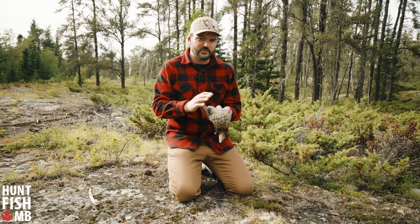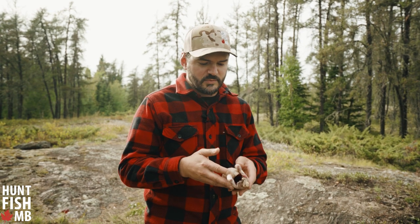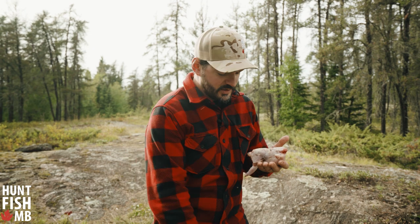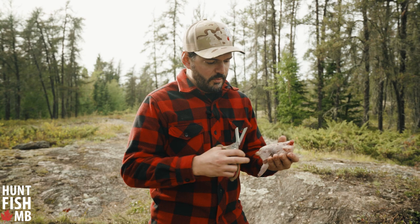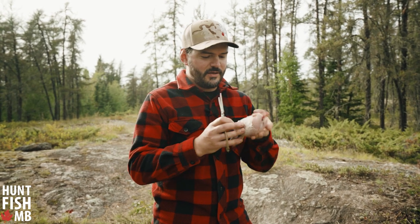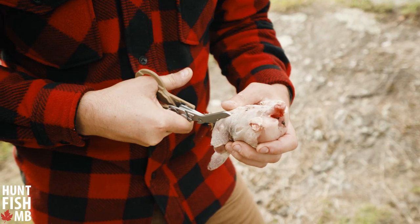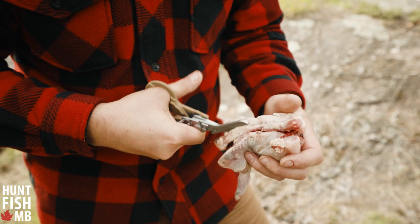First step on this one is to grab your grouse and start plucking. Here's our whole bird. We've got this grouse completely plucked, as clean as possible, and this is where the spatchcocking happens. We're going to take a pair of scissors — you can use a knife as well — and just cut through the spine.